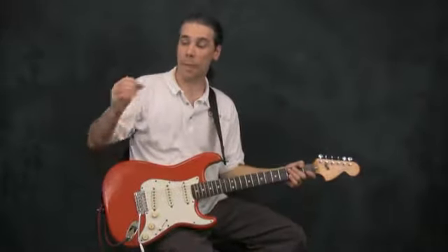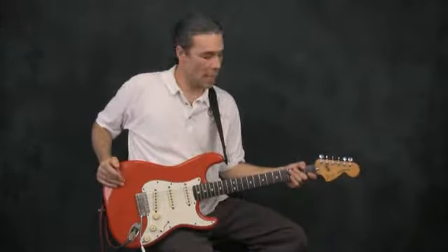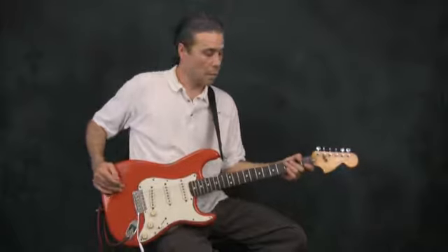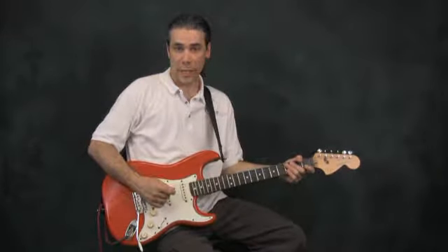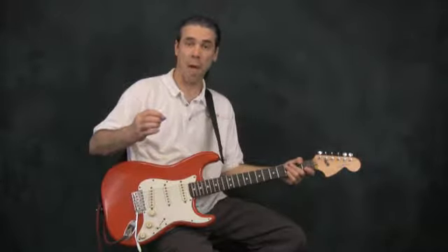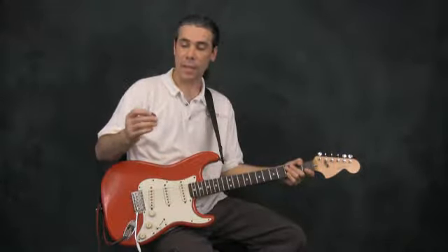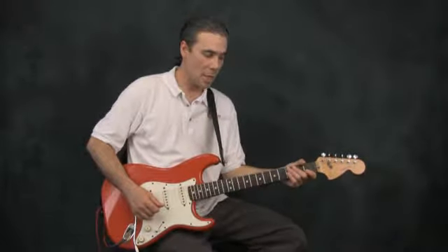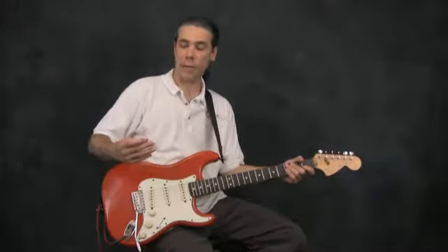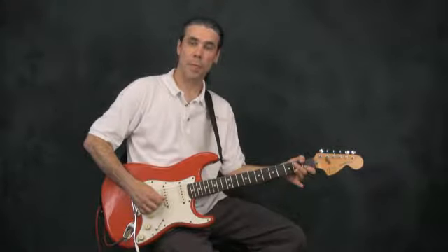In earlier tutorials we learned what a pick is and how to use it. In this tutorial we're going to explore in a lot more depth proper picking technique. The essential goal is that you want to pick with as smooth and efficient motion as possible. You want to make the pick a natural extension of your hand and fingers so that you can pick with the greatest of ease, that it becomes second nature — you're not fighting against it, and your hand and fingers are working with the pick to pick all the notes.